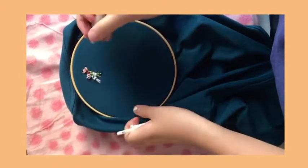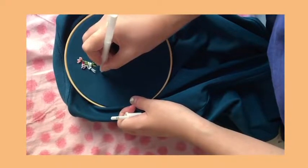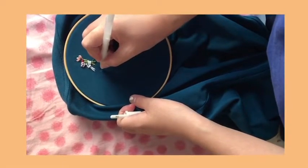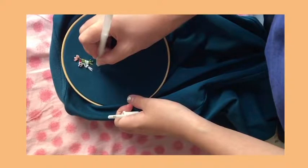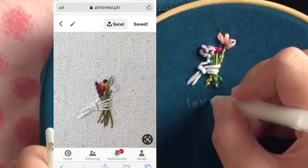I'll be using my white pen again for the phrase, which is 'love you till death,' because that's what came to mind when I saw the art. Disclaimer though, this isn't my art — I came across this on Pinterest and thought it would look cool to add a quote to make it more dramatic.